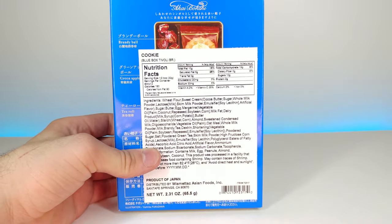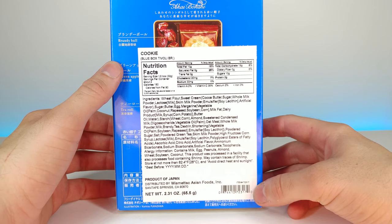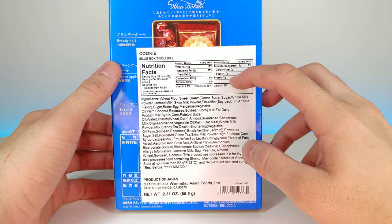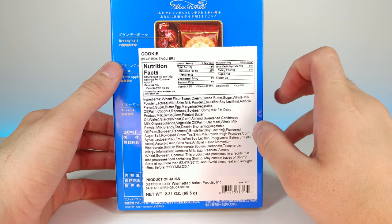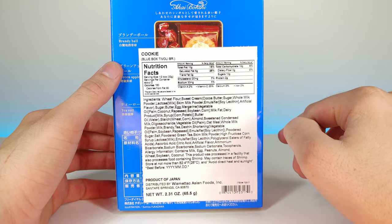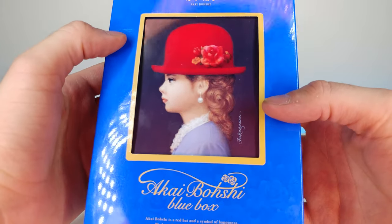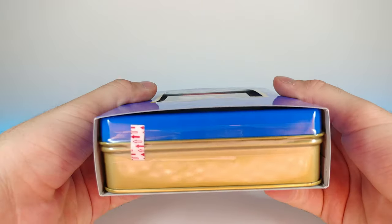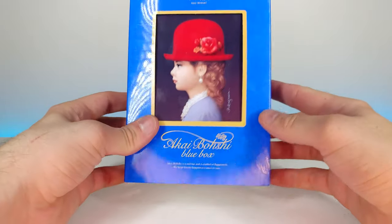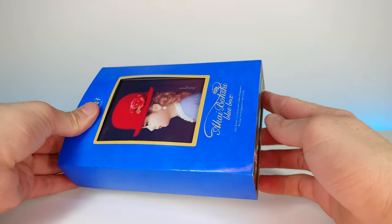This is what the back looks like — gives you a little preview right here, a bit of a spoiler. If you want to pause and check out the nutritional information, it looks as though we have about 10 grams of sugar per about half the box, which is not bad at all. On the front we have this really nice, almost hand-painted portrait of a lady, which makes this thing feel super premium. Let's go ahead and open this up and see what it's all about.